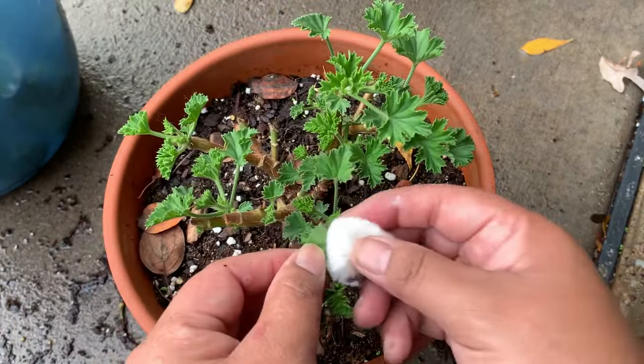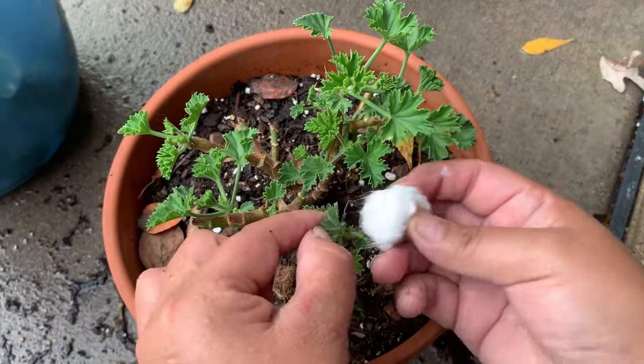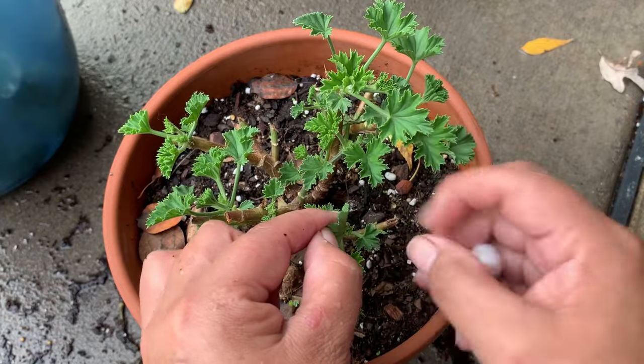I will tell you that I have tried neem oil and soapy water for mealybugs, but none have worked — except the alcohol.